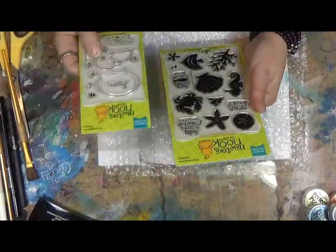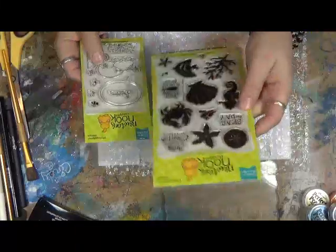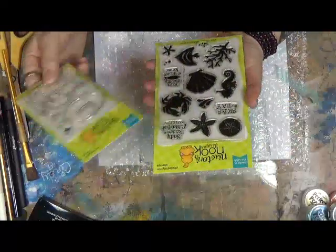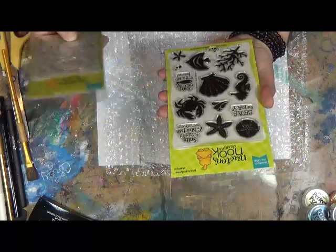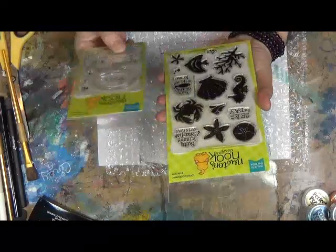These look really cool. The name of this one is Tranquil Tides and it's got the starfish, the sunfish, crabs, seahorse. This one's really cool. This fish says 'you're the only fish in the sea for me.' Salty kisses and starfish wishes. Seas of the day.